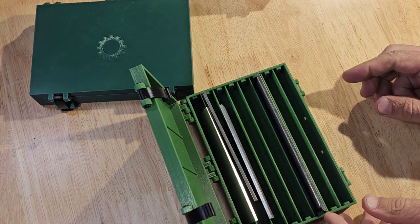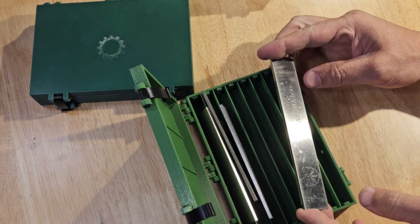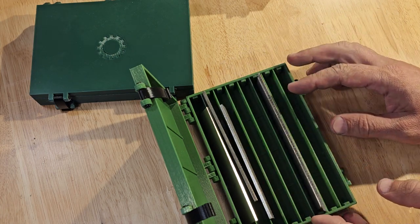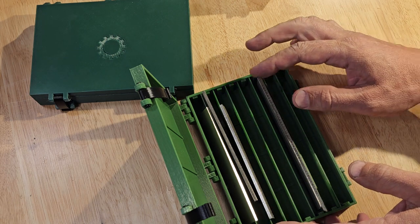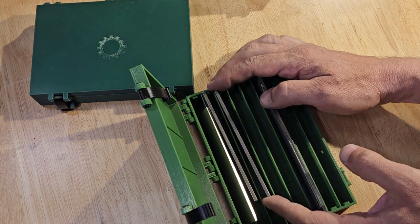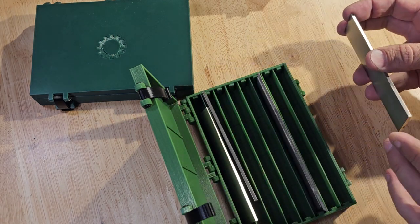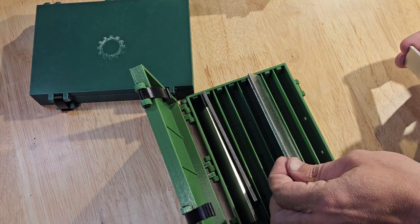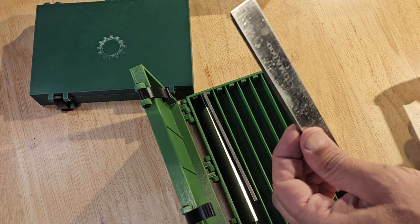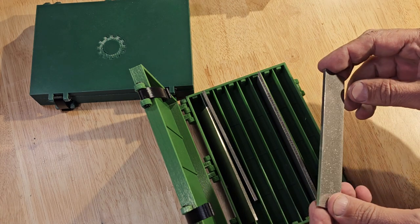On the inside of this one, here's an Atoma 600 stone. My other Atomas are out being used right now — I have them with my sharpener. I have the whole set of Atomas: the 140, the 400, the 600, and the 1200. These stones are amazing — I love the Atoma diamond stones.